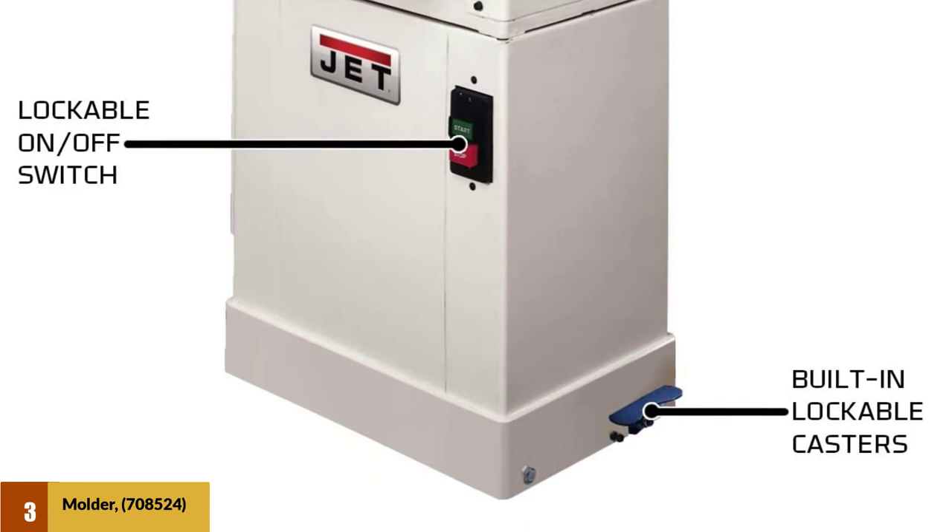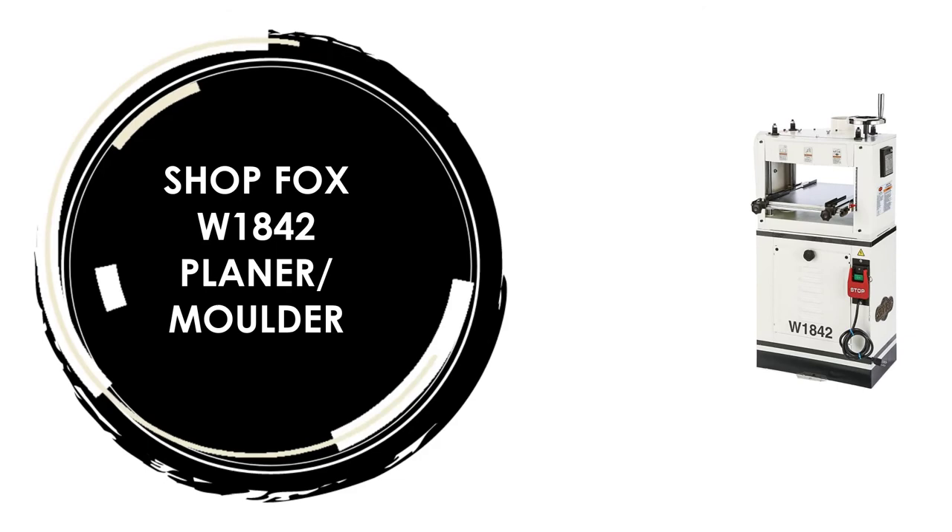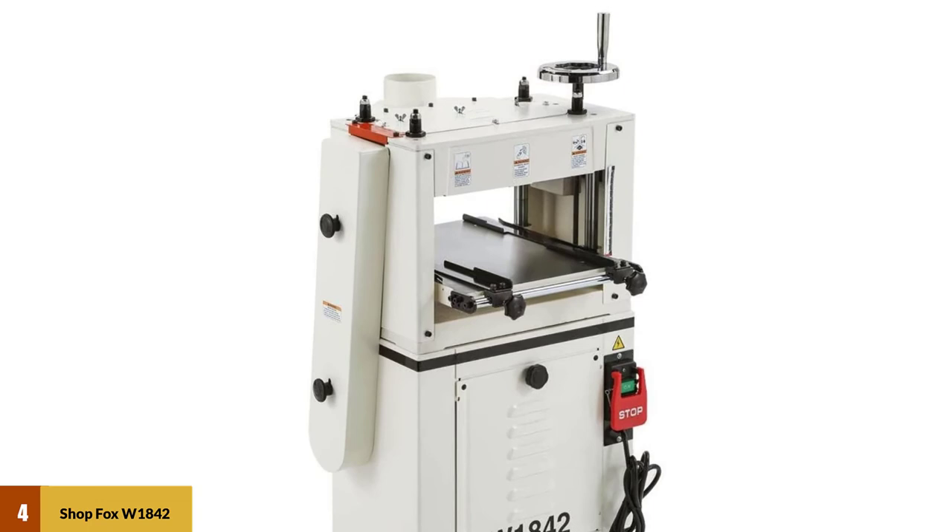At Number 4: the Shop Fox W1842 Planer/Moulder. This planer molder features a heavy-duty cabinet stand and high-speed steel knives for stability and safety. A quick gear swap adjusts the feed rate from 24 ft per minute for planing to 12 ft per minute for cleaner finishes on moldings and casings.